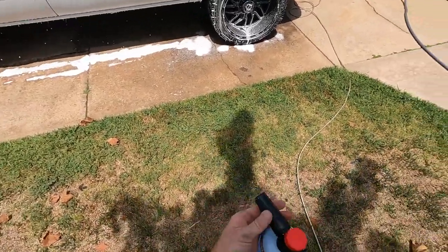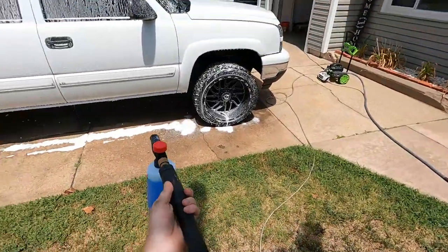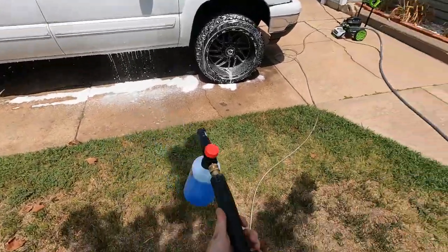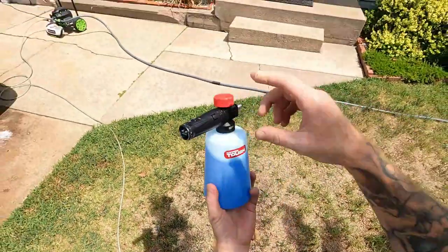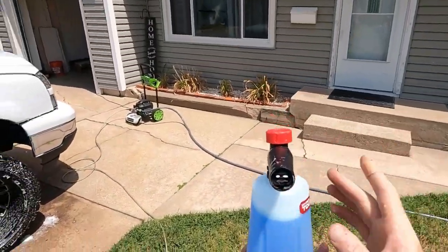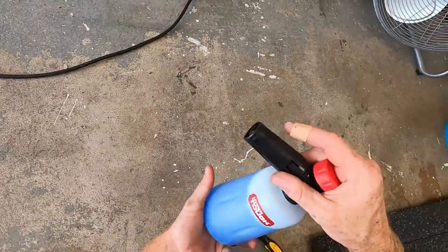I only filled it with soap to about here and then the rest with water — it's pretty thick, dripping off the truck real nice. But one thing I don't like: the spray line is flat this way and I want it to go vertically instead. I'm going to take this tip off and see if I can turn that to be straight up and down.